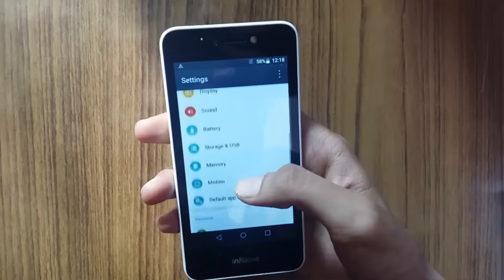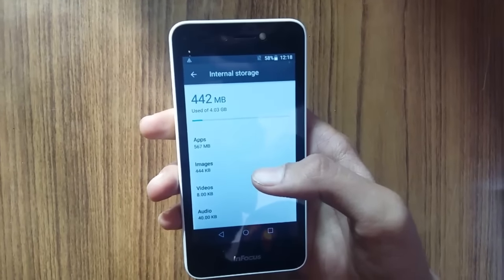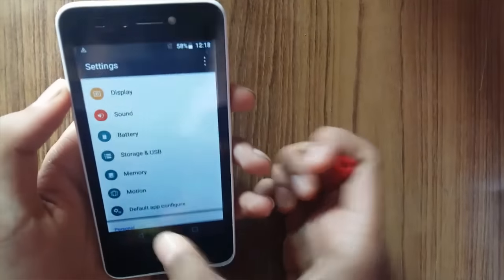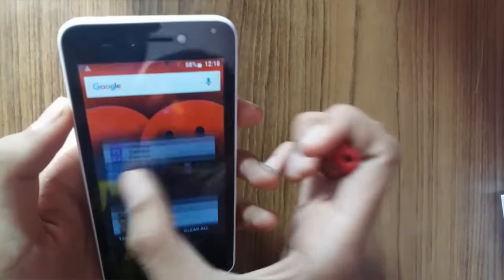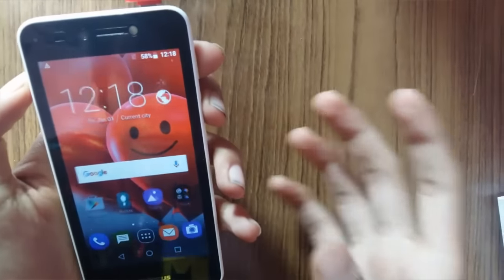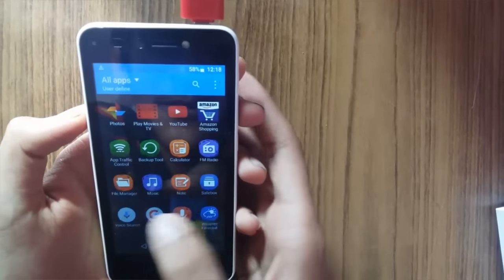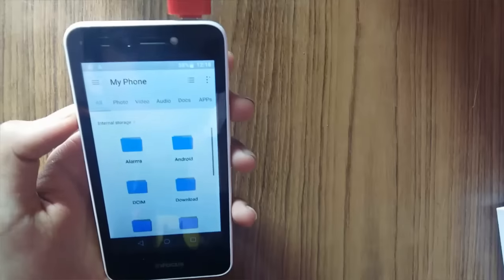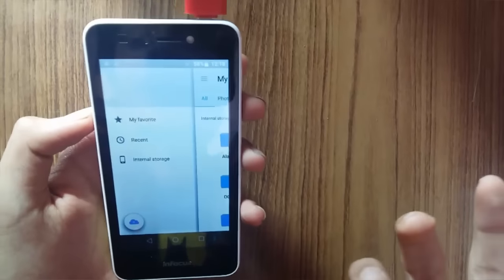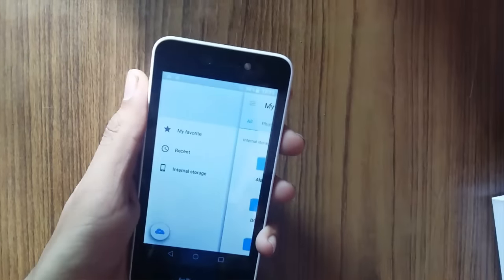Going to storage — out of 8 GB, approximately 4 GB of internal storage is free after the initial boot. Now let me quickly check if this phone supports USB OTG. I'll insert the OTG adapter — there's no pop-up or notification. Moving to the file manager confirms USB OTG is not supported on this phone, which could be a minor con.